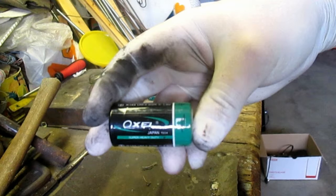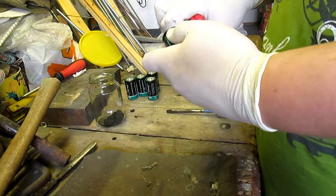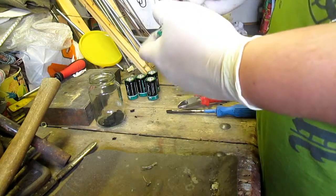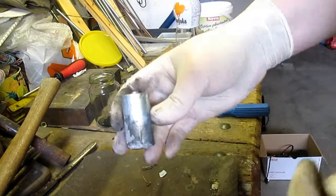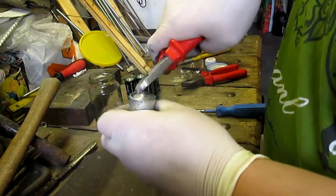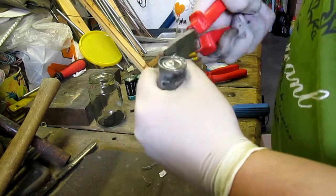Ok, the autopsy can now begin. At first it is absolutely necessary to remove the plastic casing. Then continue with removing the metal top — it can somehow resemble opening a tin.